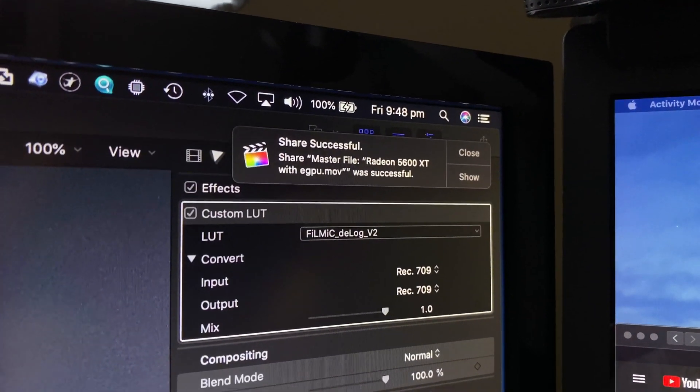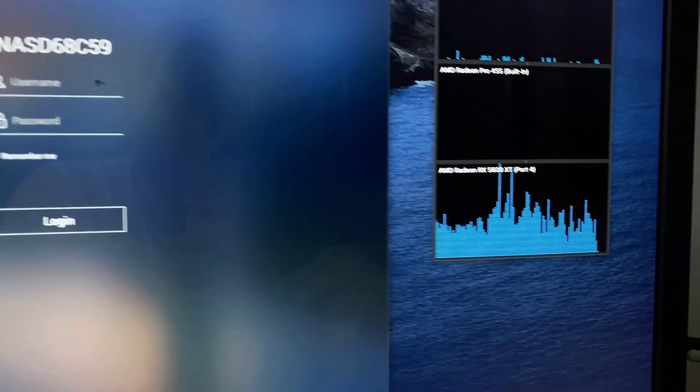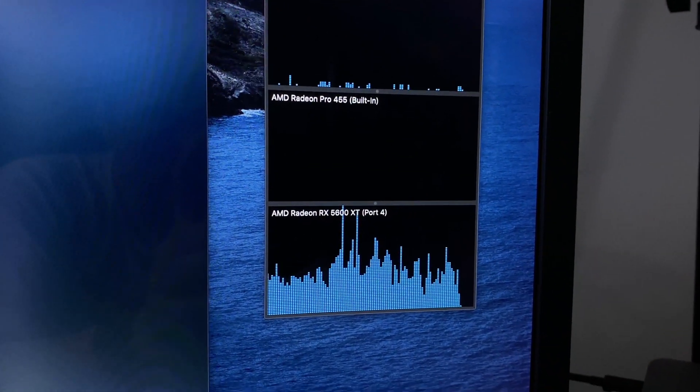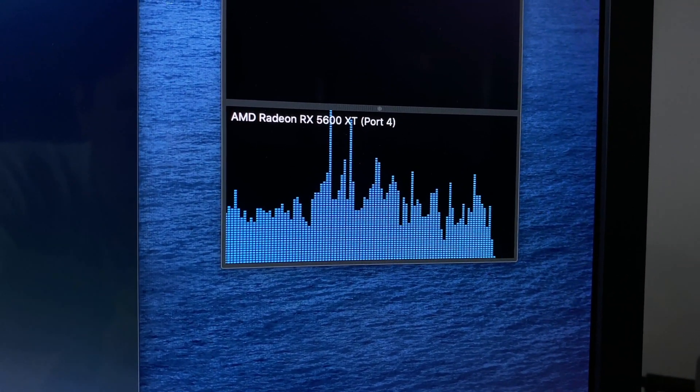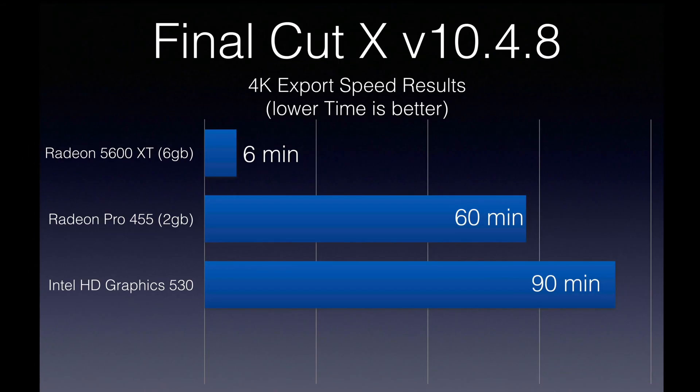We're finished. And as you can see, it definitely used the eGPU and did not use the internal card during that process. The results show that a standard 4K export in Final Cut X for the Radeon is about six minutes, which is insanely fast compared to the Radeon Pro 455 at 60 minutes and the Intel graphics at a whopping 90 minutes. So we're looking at an incredible performance increase for sure.